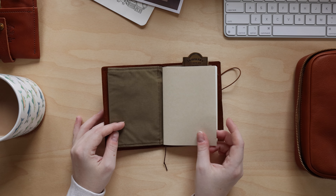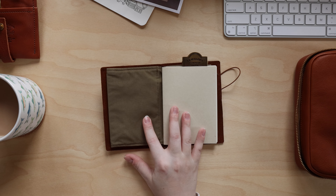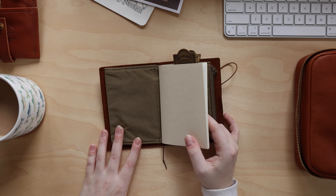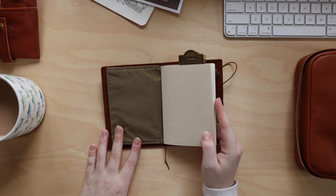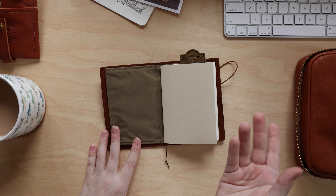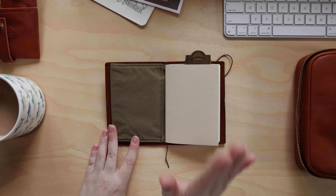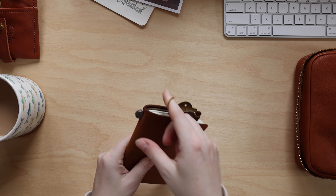I'm using a lightweight insert by Travelers Company. The main reason is that you get 80 pages instead of the usual 60, so I can go a couple more days between buying new inserts. I just write one single side of a page per day using my fountain pens and keep it really simple, then switch out the insert when it's full. It's no longer a memory keeping journal — now it's a daily journal, which has been working out very well.